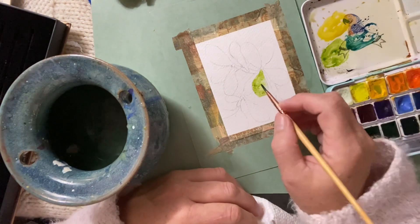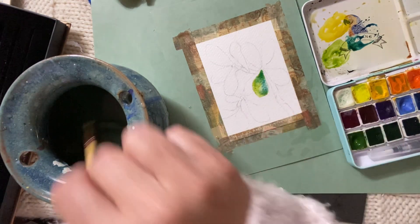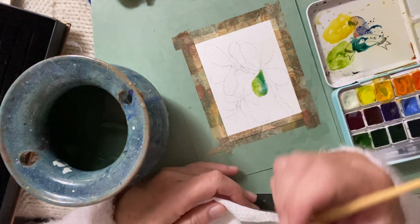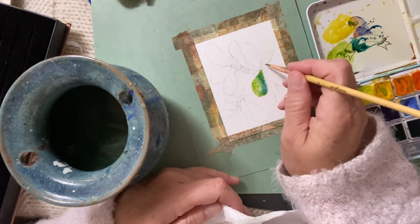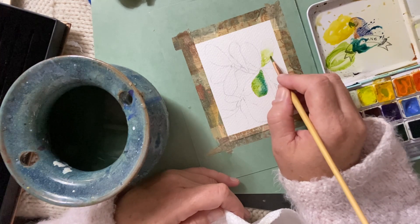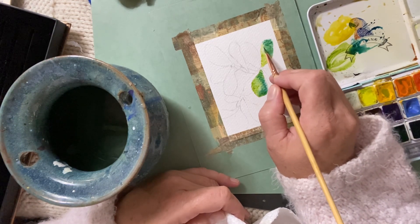I'm just going to let the paint do its thing by dropping in a few colors. So I'm going to do a little bit of a cool color here and then move to another one. The amount of water you add to the section you're painting will kind of determine how the section will dry. So if you're using a big amount of water — very saturated — then you're going to get these really cool, flowy, blendable look to the painting. You can see there's a big puddle of water here and I just dropped that blue in.